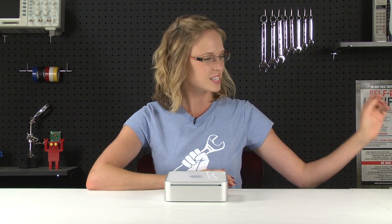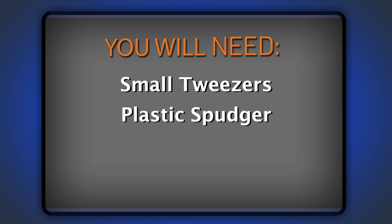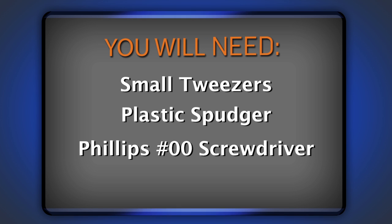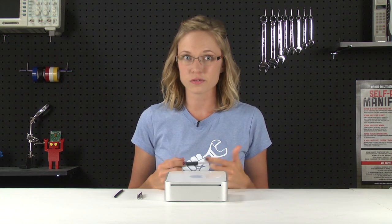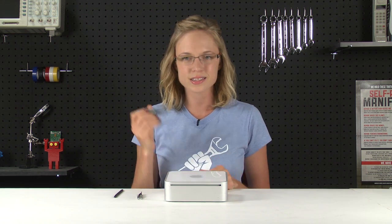That all being said, I'm going to get my parts and tools together so I can get started. For this repair, you're going to need a set of small tweezers, a plastic spudger, a Philips 00 screwdriver, and of course your replacement hard drive. Typically I would use a bit from one of our bit driver kits, but because some of these screws are kind of difficult to access, I would recommend using a dedicated driver instead.